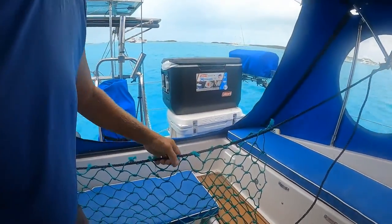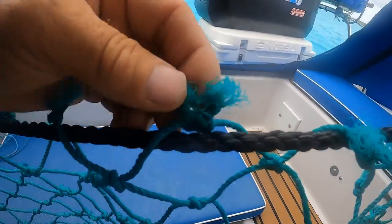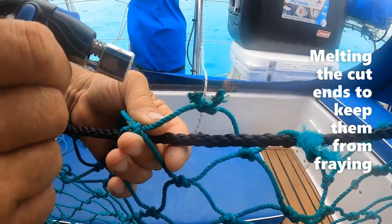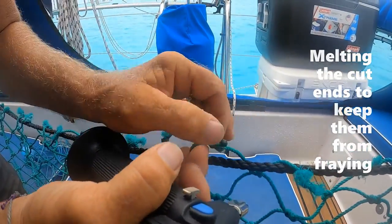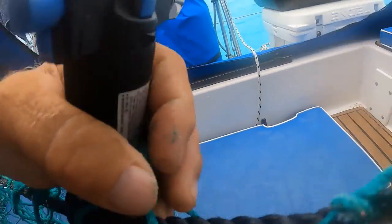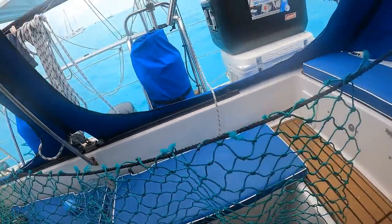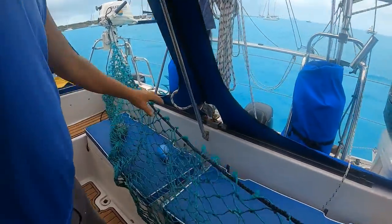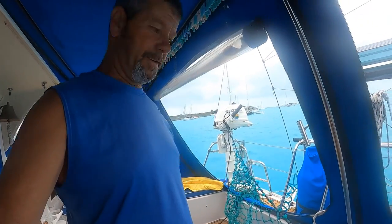I'm weaving this crab trap line through the netting on the outside row. These knots are all fuzzy and I'm afraid they'll come untied, so I'm using a little mini torch on them - it dresses them up and keeps them from fraying or coming undone. I've weaved this in and out, and I've got to figure out how long it needs to be - maybe six, eight, or nine feet on the net.